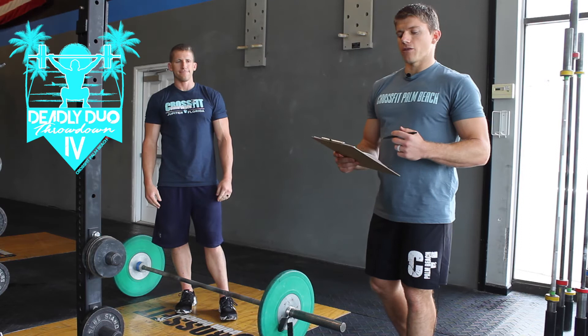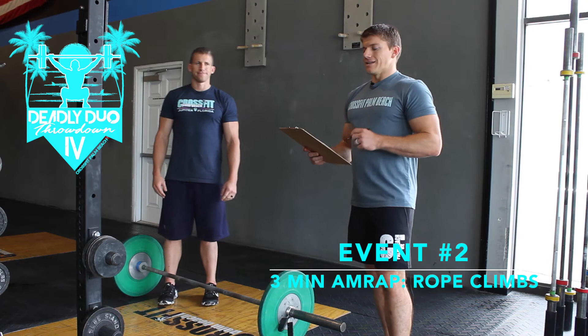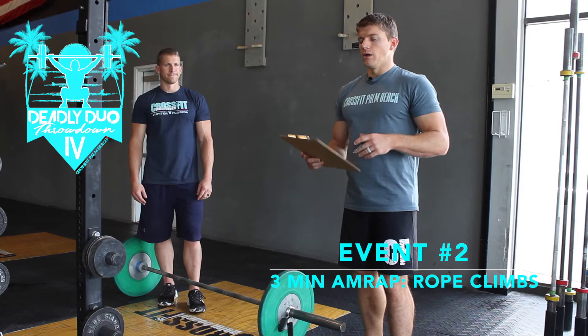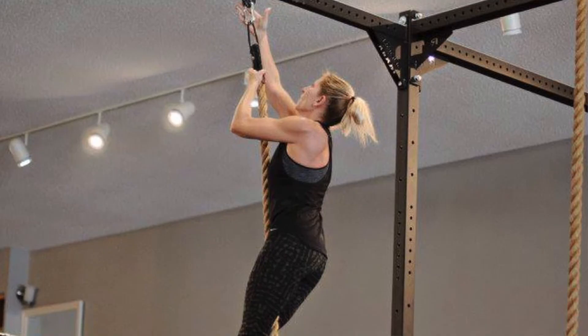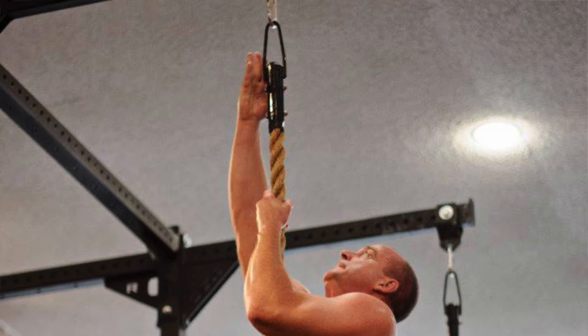Then you'll have one minute rest. You're going to move over to the other side of the rig where you'll have a rope, and it's going to be max rope climbs for three minutes. For the scaled standard, you can either do full climbs or half climbs. For the half climb, we're going to have a piece of tape that's about 11 to 12 feet up, so you can't jump up to it. That's going to be credit for half of a rep — if you do a full climb you get one point, if you do a half climb you get half of a point.